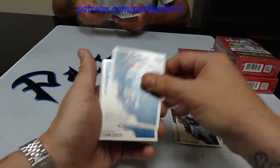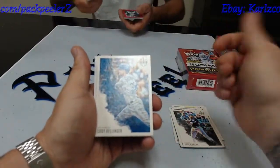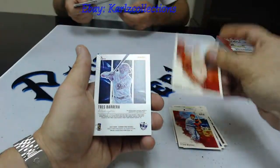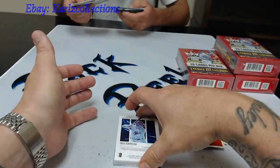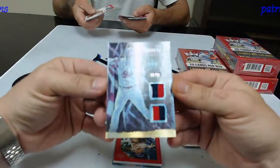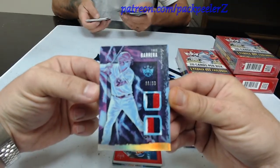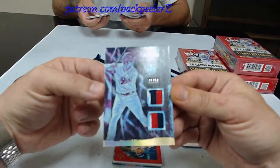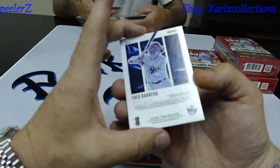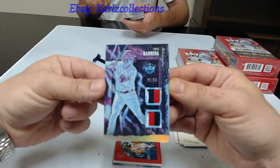I wasn't too impressed by the regular boxes, but the card lines were amazing so I figured I'd do a video on these. We got names — Cody Bellinger, Stan Musial from the front of the box, Ted Williams. And there it is — Trace Barrera, 36 out of 50. Nice card. Double patch, man. That is a thick patch. So 36 out of 50, double patch card with the foilage on the bottom. Not autographed, so it's a bit of a dud, but at least it's numbered — and it's a pretty low number too. So that's a nice card. There's our first hit.